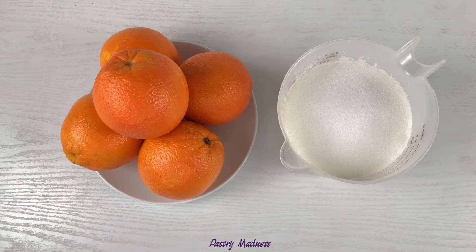To make the candied orange peel, you'll need oranges and sugar. You can use any number of oranges — the exact amount of sugar you'll need I will tell you a little bit later. I've already washed my oranges in hot water and wiped them dry.